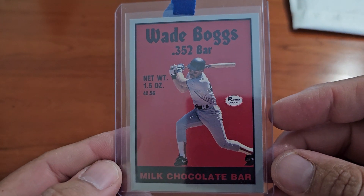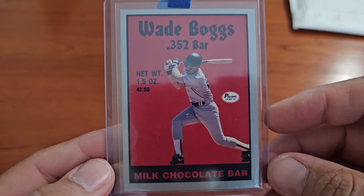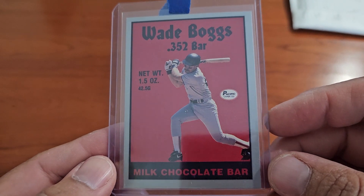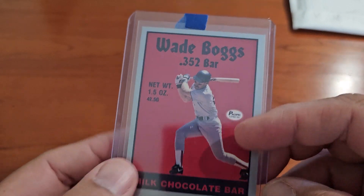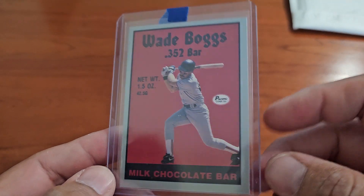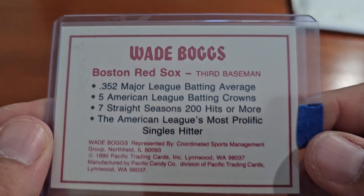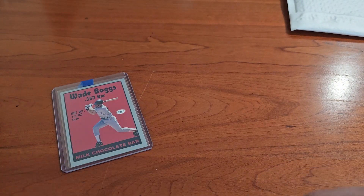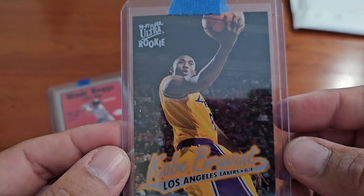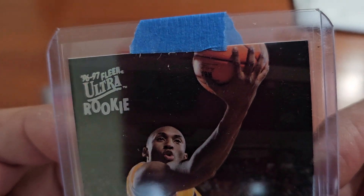In the mail today — I know he loves milk chocolate. And if you guys watched a couple videos ago, I had the whole big promotional sheet for that and I didn't have this card, so I picked it up. It's got some stats on the back — the Fleer Ultra rookie of Kobe Bryant.